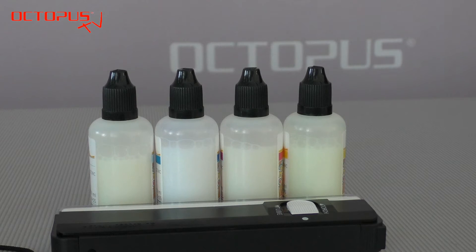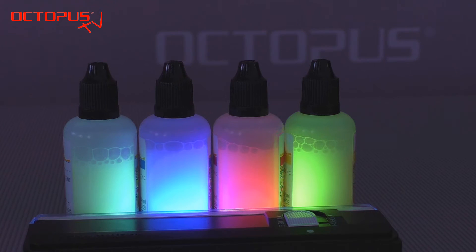Prints created by using these inks are invisible under normal daylight, but as soon as the prints are exposed to an ultraviolet light source, they start to glow in neon colors.